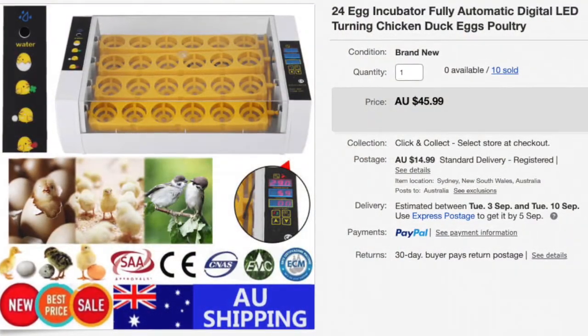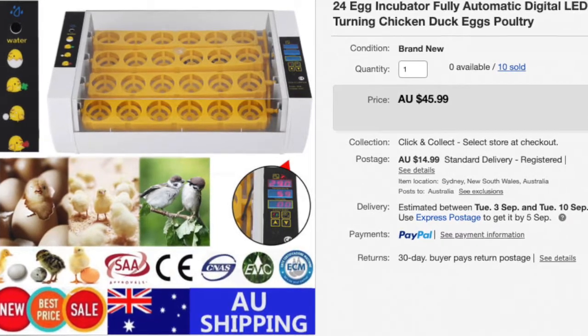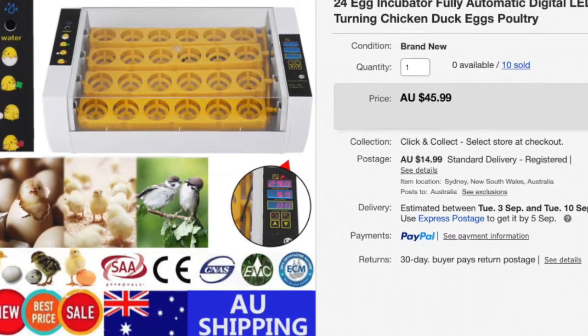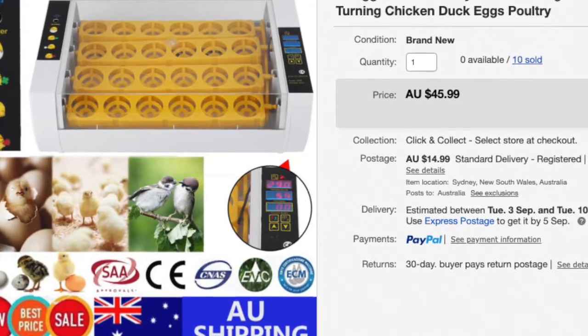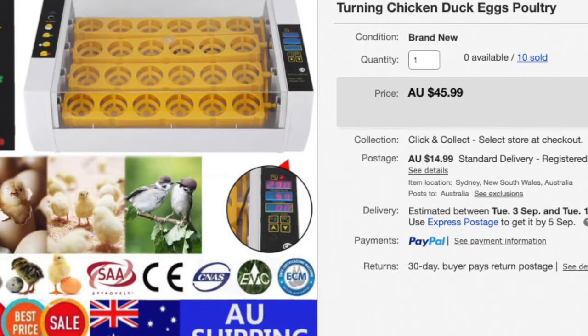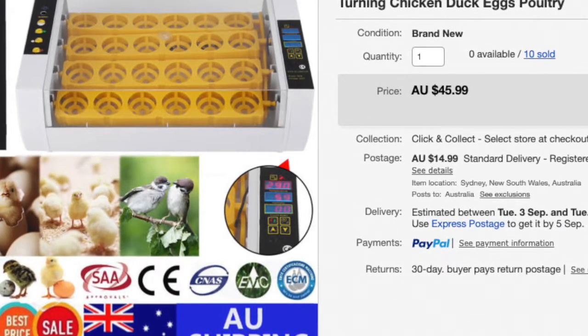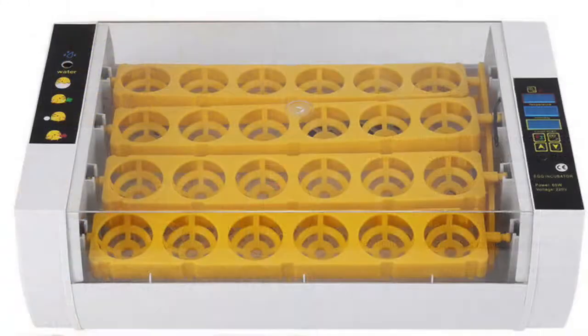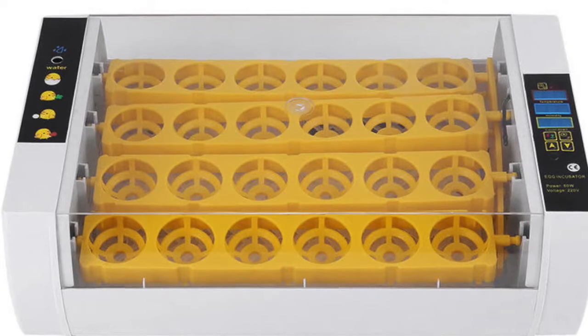The incubator in question doesn't even have a name. It's listed on eBay as '24 egg incubator fully automatic digital LED turning for chicken, ducks, eggs, poultry.' The main draw card is the price — I paid $60. I also like the size as I could keep it inside during winter. The viewing window in the top is another good feature.